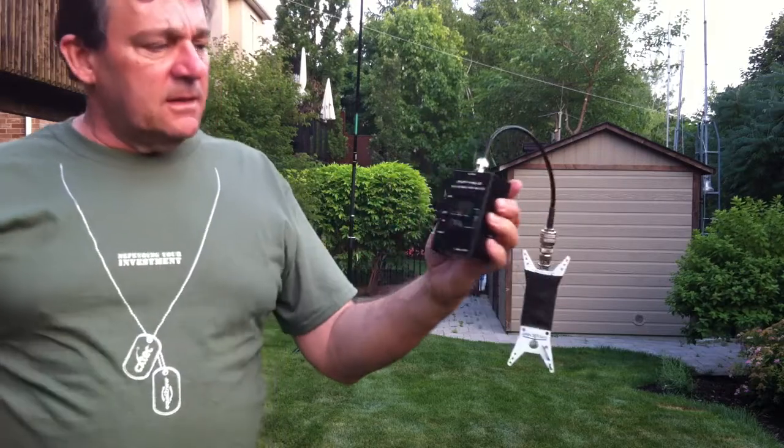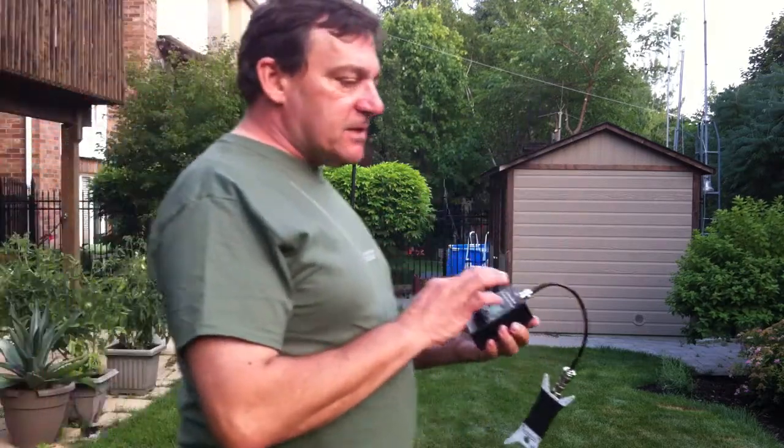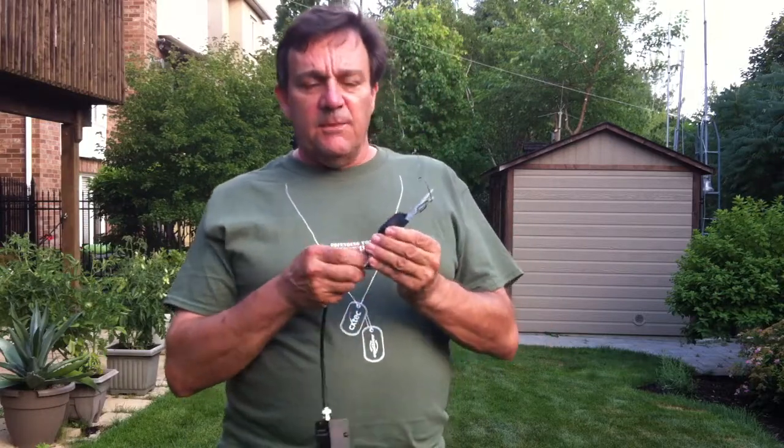And there we go — the SWR is 1-to-1 on 14.2. So all I have to do is connect this to my QRP radio. I don't need an antenna tuner, and I'm on the air making contacts. Normally right here I'd be sitting at a picnic table. That's a quick way of getting on the air very, very quickly.